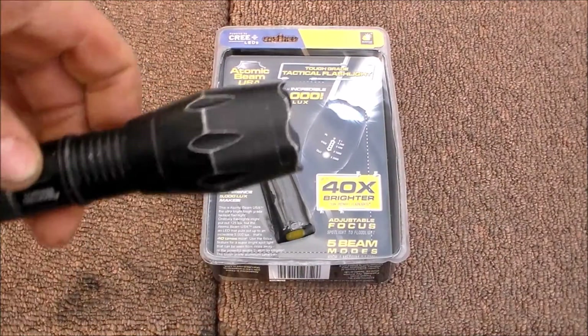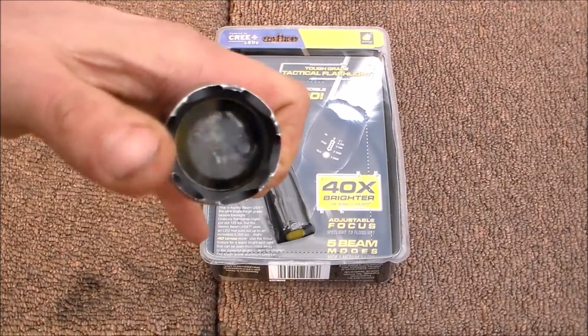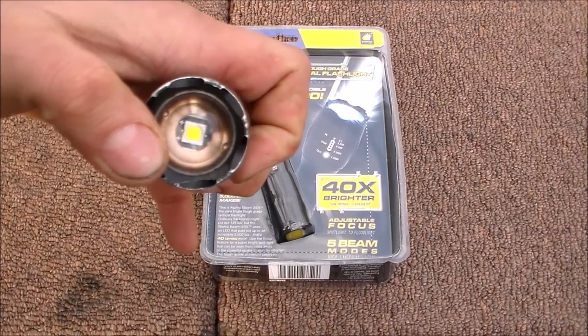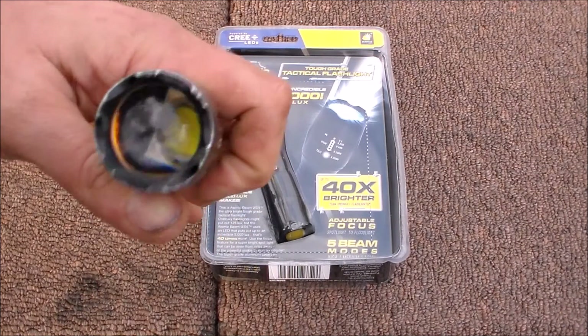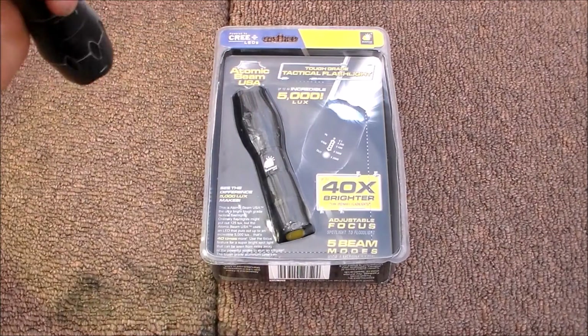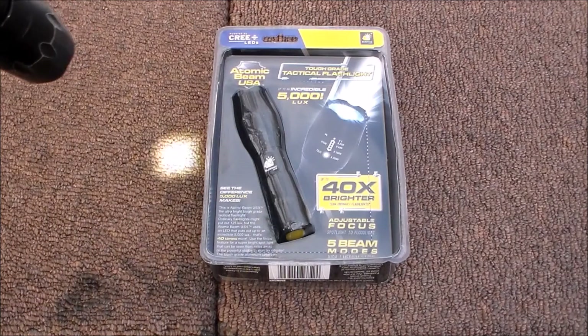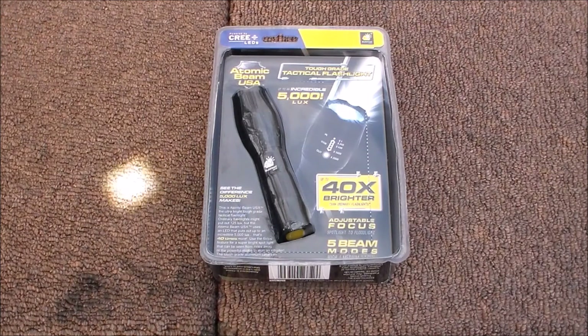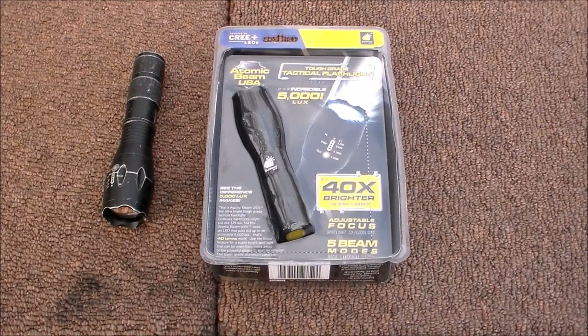Like I said, this Bulbhead Atomic Beam USA flashlight — I beat the heck out of this thing, I've used it and used it. Sorry about the wind noise, it's kind of windy out here today. All it is is one big Cree LED bulb, and when you pull it out it zooms that one Cree — so you have a big wide spot and it goes to a very very tight beam. Now I'm gonna let it get a little bit darker and then I'll demonstrate the beam at the range.